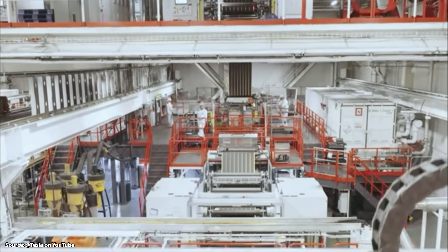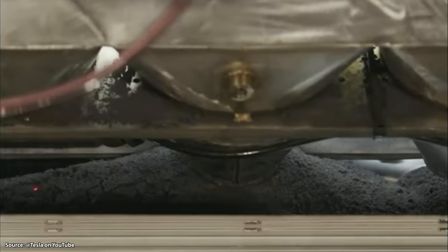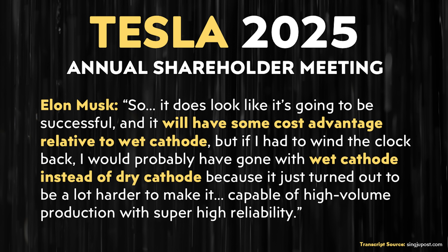Elon Musk, specifically replying to a question about progress on manufacturing the cathodes with a dry process, said: 'The dry cathode — man, that's turned out to be a lot harder than we thought. It does look like it's going to be successful and it will have some cost advantage relative to wet cathode, but if I had to wind the clock back, I would probably have gone with wet cathode instead of dry cathode, because it just turned out to be a lot harder to make it capable of high-volume production with super high reliability.'